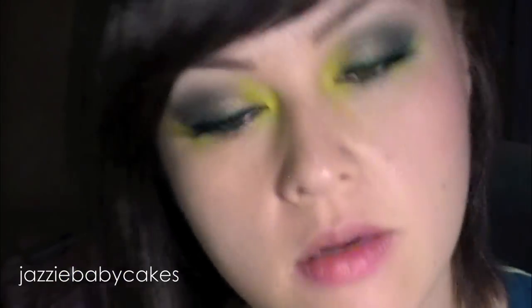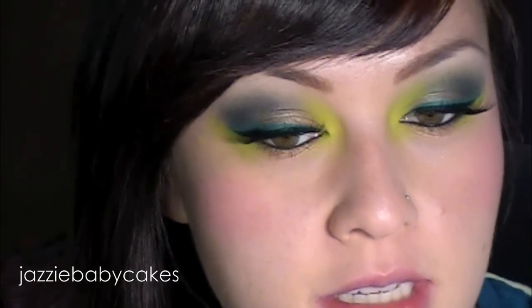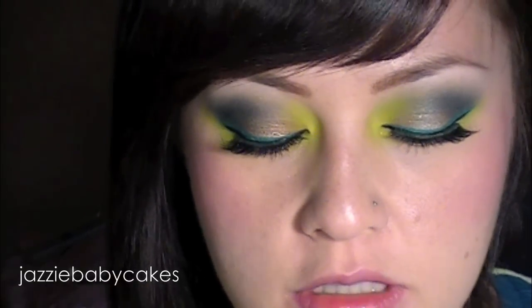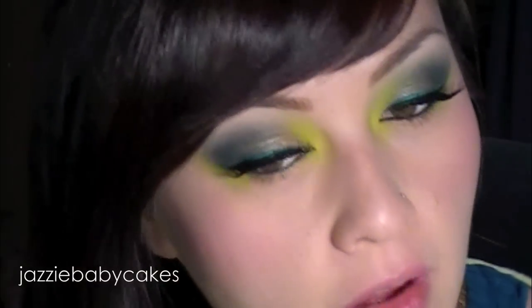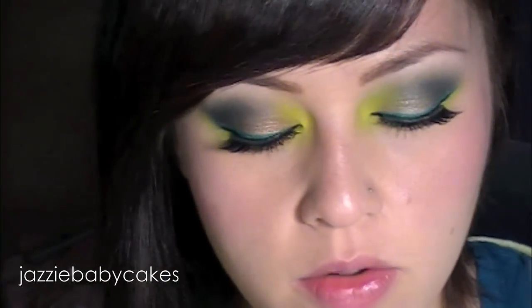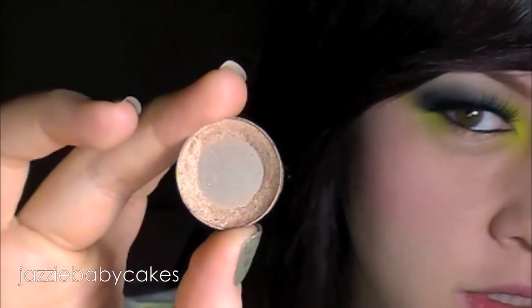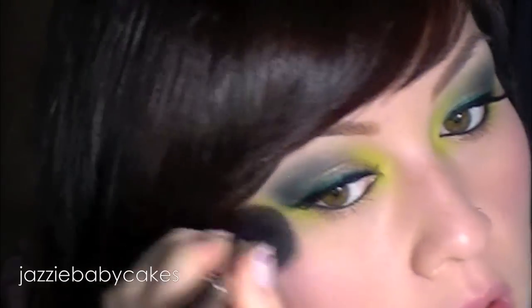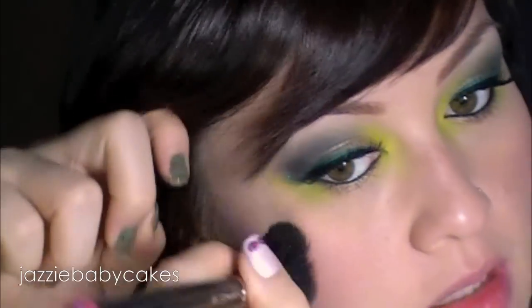For blush I'm going to be taking Bella Bamba from Benefit, just putting that on the apples of my cheeks to give a little bit of rosiness. Then I'm going to go over the tops of my cheekbone with my face powder just to get any of the fallout. With that same brush, I'm using a gold color — this is Half Baked from Urban Decay — and I'm just going to go over that face powder slightly, right at the tops of my cheekbone.